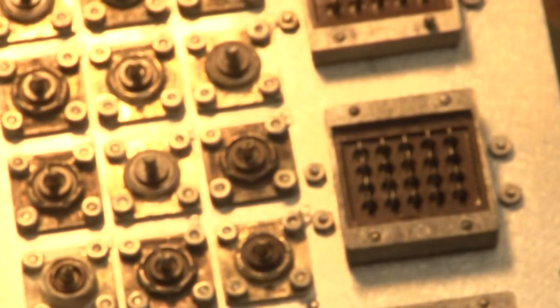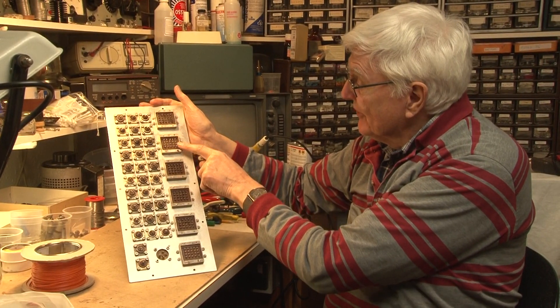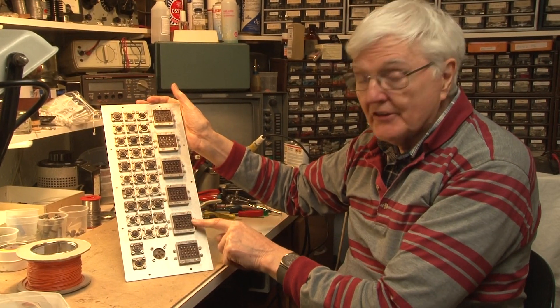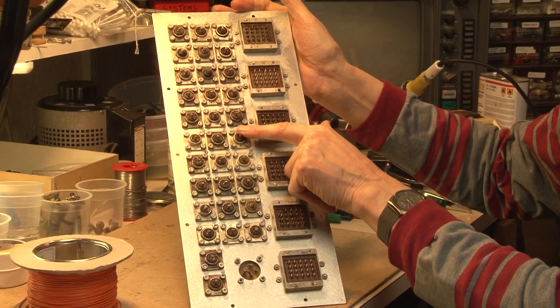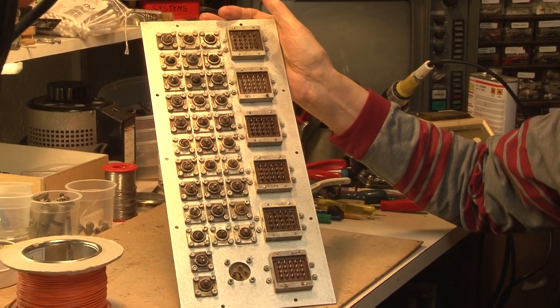This is the other side. The cables are connected here for the control and indicator circuits, a wire to each pin, and the coaxial cables go on to the coaxial connectors.